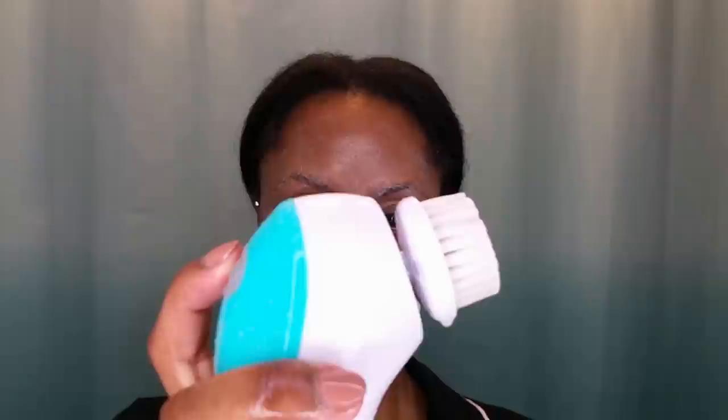On to the cleaning — I'm going to be using my deep cleanser, this is by the brand Up & Up, it's from Target. I'm gonna squeeze some in my hand and then apply that all over my face. It's time to use our Mini Pro 360 brush — it comes with three brushes.